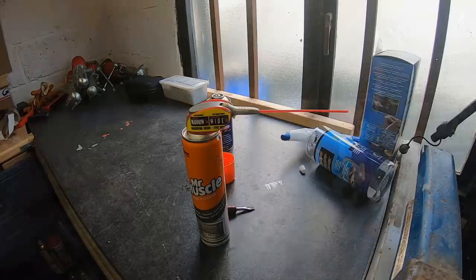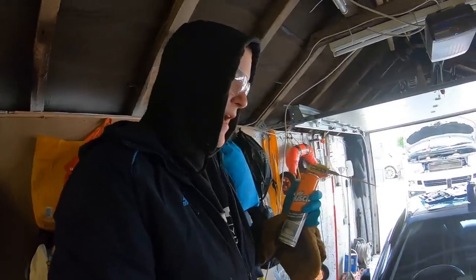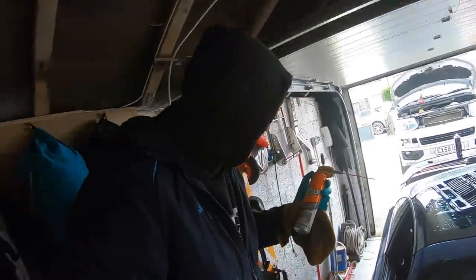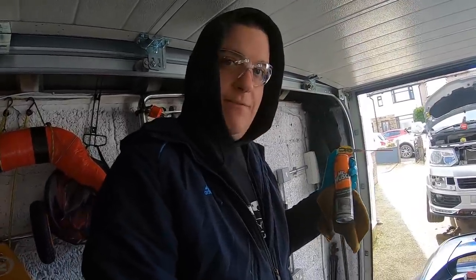I have safety goggles in case the foam splashes back at me, and I'm going to use a rag to wipe off any excess residue. Once I've sprayed enough foam inside the turbo, it expands, so I'll pack the end of the turbo with the rag. After about half an hour I'll take the rag out and spray a bit more - you need to keep this oven cleaner in for about two hours. Remember, it's very corrosive, so if you have any aluminium parts nearby, wipe it off immediately and rinse it down.